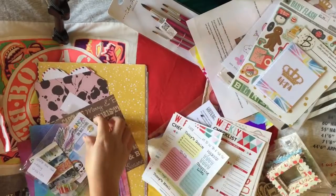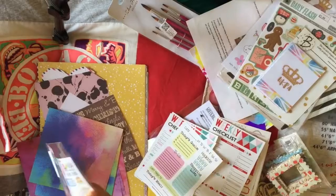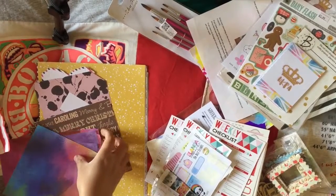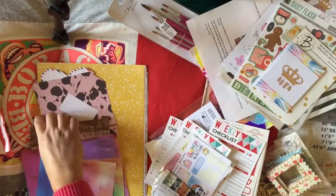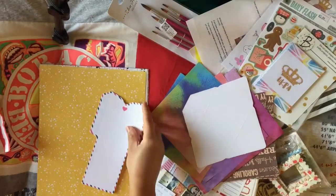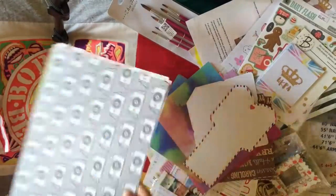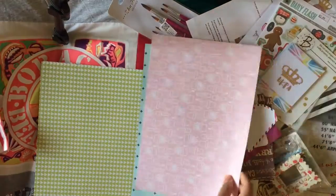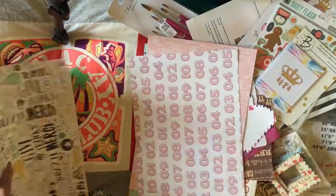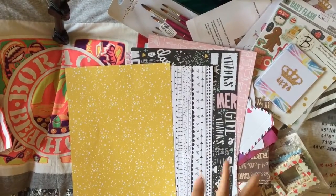There were also some washi tape samples, a leftover sticker from Chocho with Mimi, a random die cut, and a bunch of six-by-six paper, which is really good. There's a cute mini envelope you can make a pocket out of and put in your journal. And some A4 paper I can use as a cover for my future TN journal inserts — very lovely and versatile.